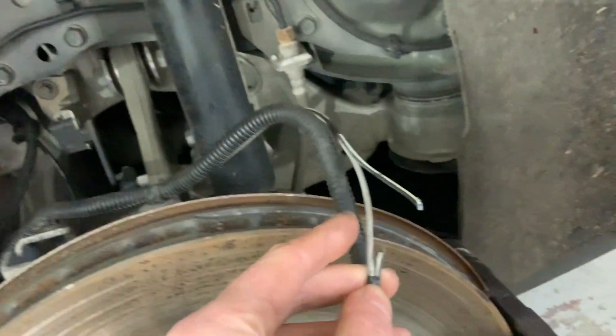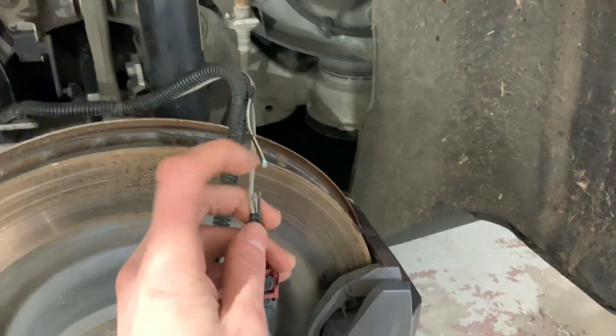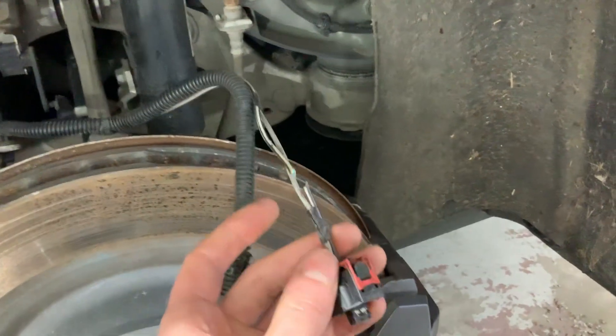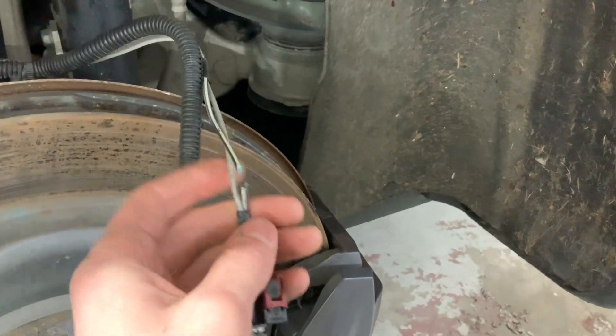And especially if you're in the Midwest, like I am, salt water will eat into this wire and eat through the copper. As you can see, I've pulled the conduit back and the 90-degree connector — I traced this down so I knew that this wire was bad.